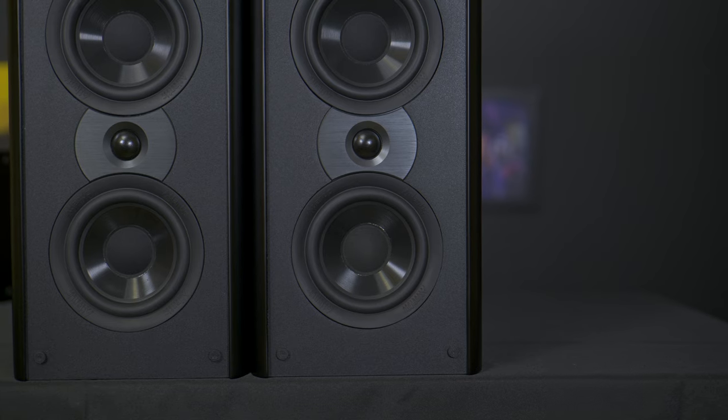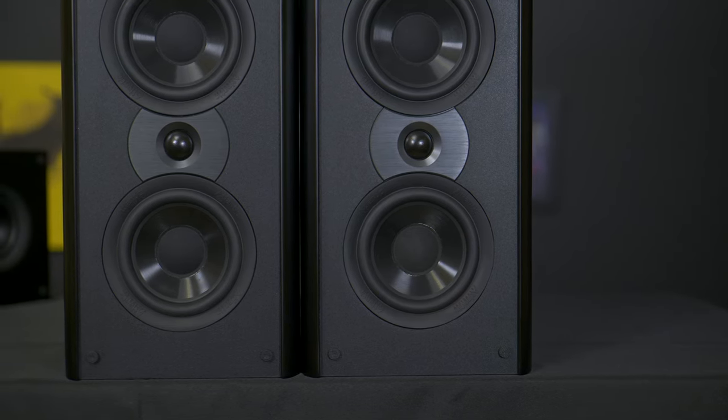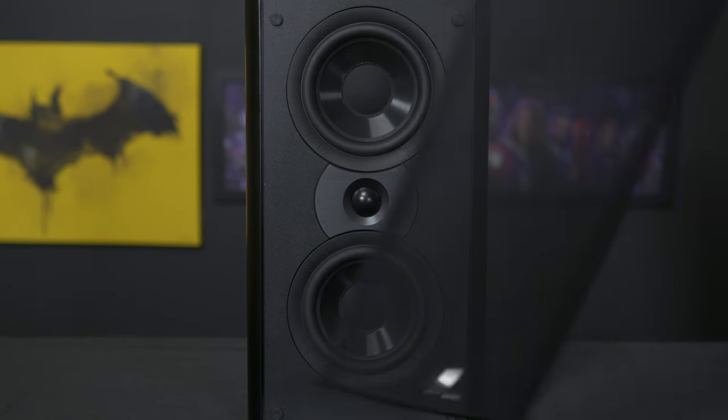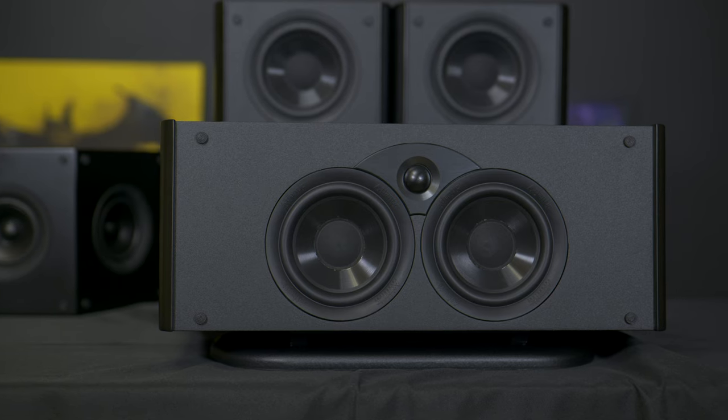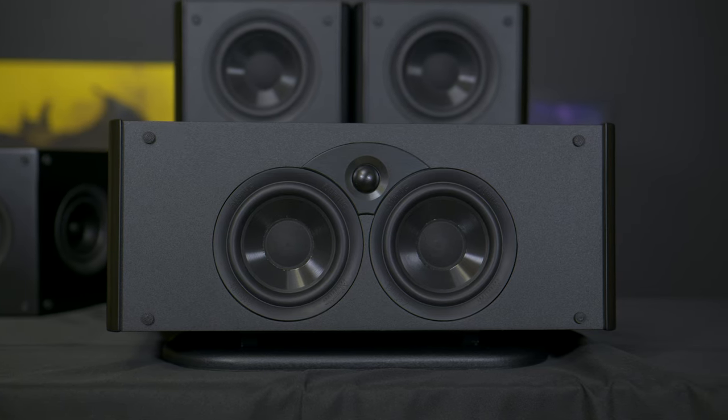As far as color and finish, you can purchase the 4400 system in your choice of matte black or gloss finish. While I've never been a fan of glossy speakers for home theater, the gloss finish does add a touch of elegance if that's your thing. I chose the matte black finish and I quite like them. The front grills are removable for those who prefer the exposed driver look, and one notable feature is the voice-matched center speaker, ensuring consistent sound quality across the front soundstage.